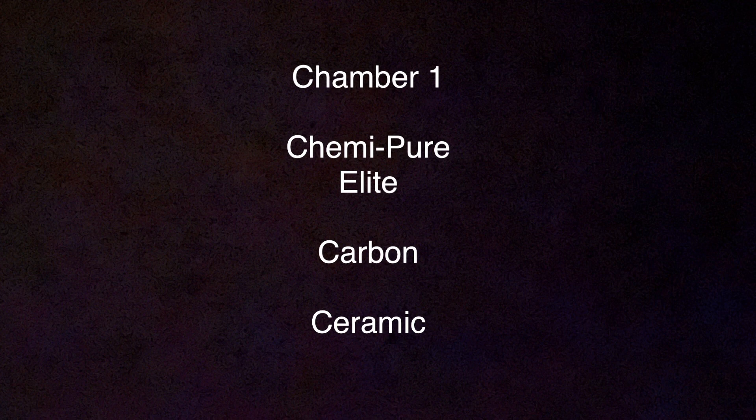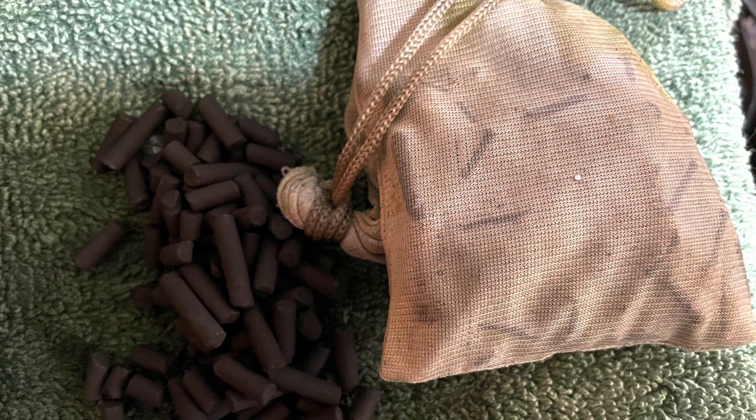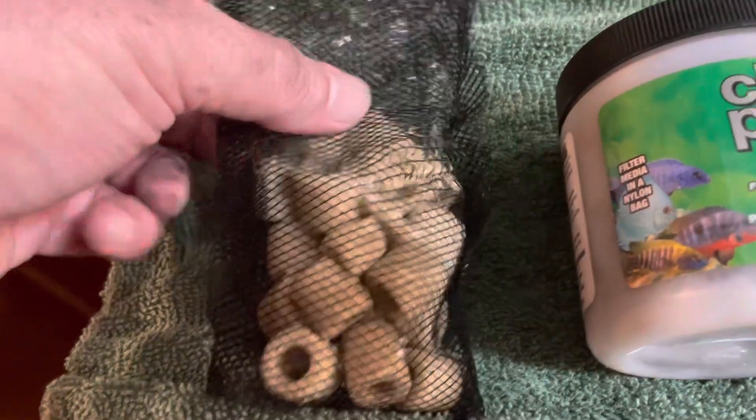For chamber one: I pulled out a bag of chemi pure elite, filled a bag with carbon, and filled a bag with ceramic media. I'm going to take the bag of ceramic media and drop it all the way to the bottom of chamber one.